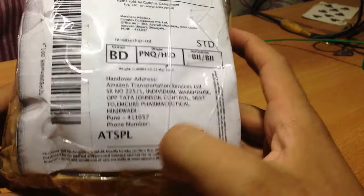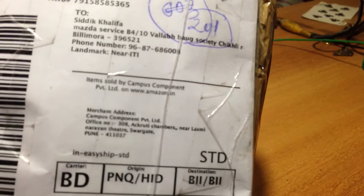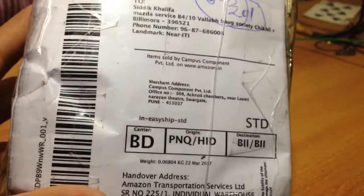This is from Amazon, in which the Raspberry Pi is packaged. This is the address of Amazon from where this package came, and it is sold by Campus Component on Amazon.in. As you can see, it took me too much time to open this because there is too much tape on it.